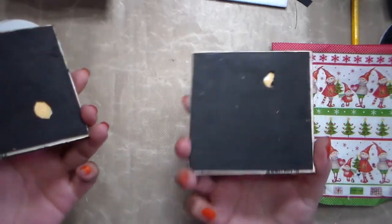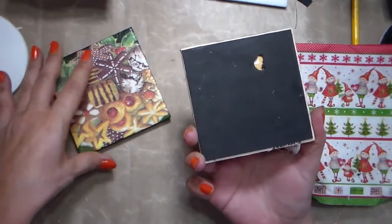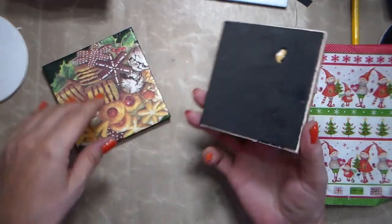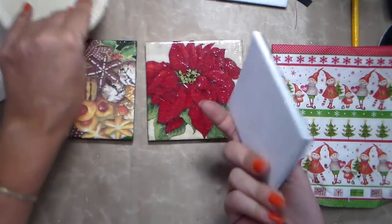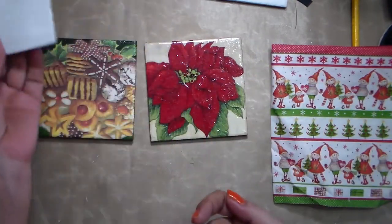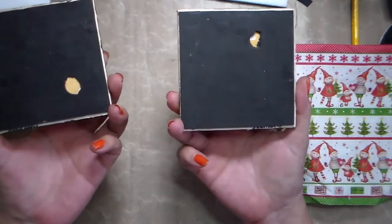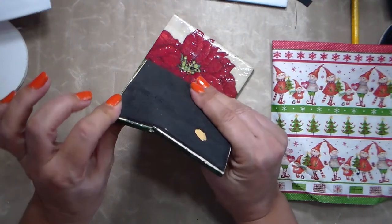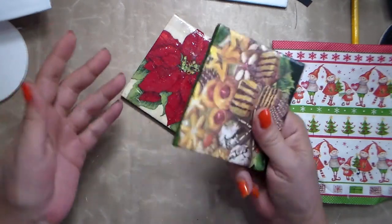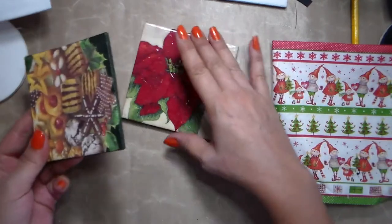These are very old coasters I made for myself. As you can see they're kind of broken — I used tiles to make them and I broke some of these. They're at least seven or eight years old, and this one is really broken. So I'm going to make some more. I think I still have some napkins, and yes, we're going to use napkins for this.